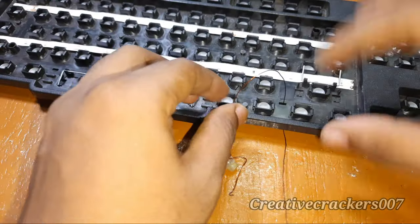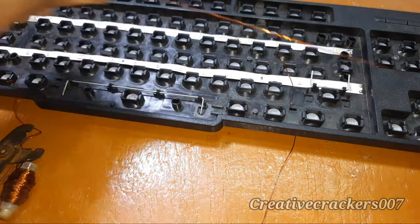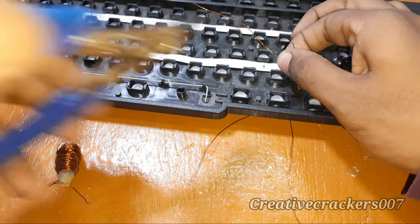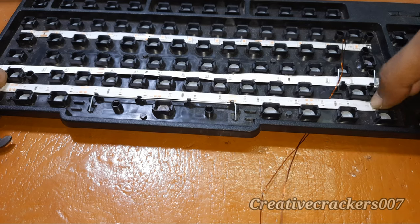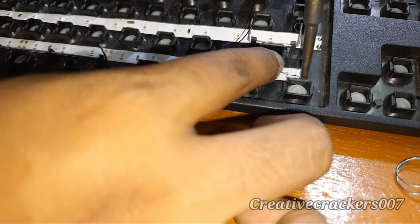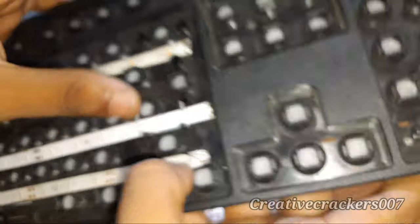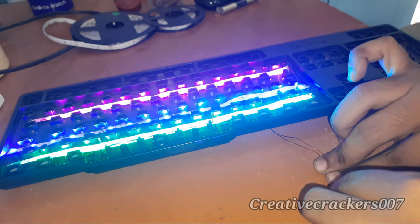Here we are using enameled copper wires to connect all the LED strips together. You can even use any wires or any kind of copper wires like this, but the main thing is both should not touch — the positive and negative should not touch each other. Be careful about it. Thanks to my keyboard manufacturer for giving a pre-drilled hole inside the keyboard, which reduced a lot of work for me. If you don't have any hole like this, you have to grab a screwdriver or any drilling machine and manually drill a hole. You are just removing the enameled coating over the copper wire and soldering it over the LED strip — two wires, one for positive and one for negative. Now we are going to connect all the three LEDs in parallel connection. Join all the positives together and negatives together. The positive is indicated with plus and negative is indicated with minus over the LED strip.